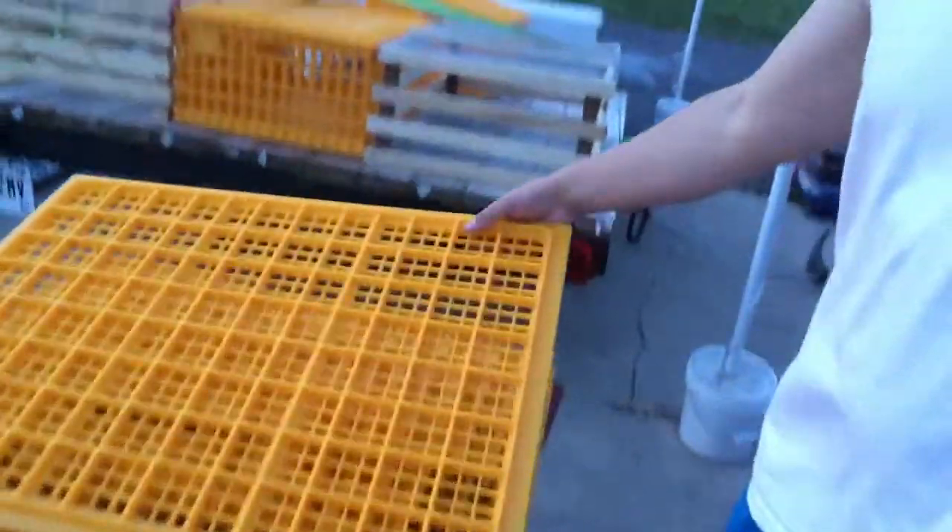Hey guys, I just wanted to make a quick video and show you some chicken transport crates that I got from Coops and More. I purchased these, but if Coops and More is out there and wants to send me some more, I could definitely use some more to expand my flock and be able to take them to get processed.